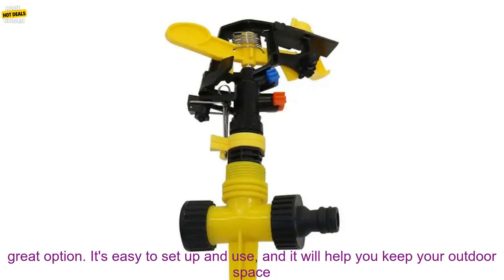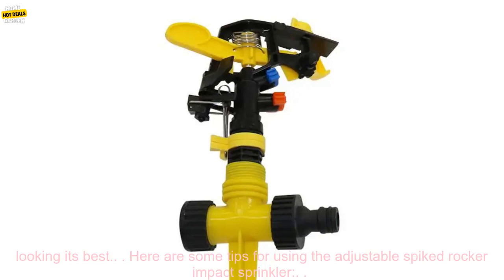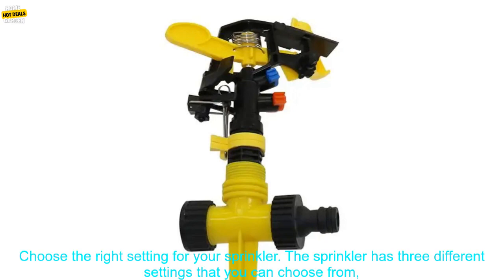If you're looking for a versatile and effective way to water your lawn or garden, the Adjustable Spiked Rocker Impact Sprinkler is a great option. It's easy to set up and use, and it will help you keep your outdoor space looking its best.